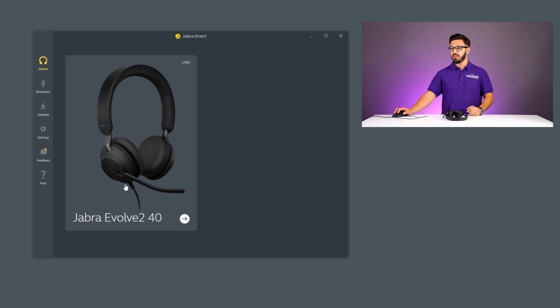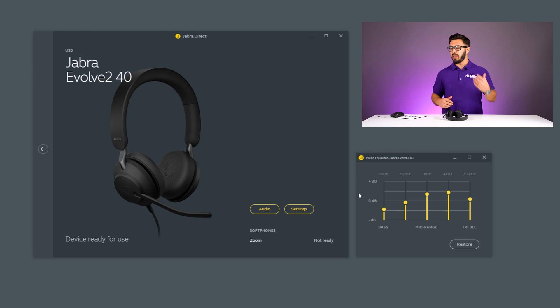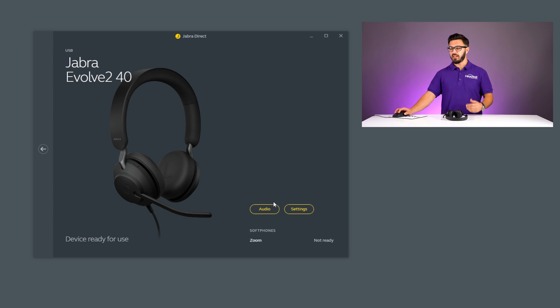Going back to the device tab and clicking Jabra Evolve 240, you'll have two settings: audio and settings. First, something very unique — you have a music equalizer. The Evolve 240 is a business headset first, but it doesn't sound bad on music at all. If you want a mix of music and phone calls, it certainly handles music well. You can adjust the bass, mid-ranges, and treble, which is a unique advantage of the Jabra Direct software.